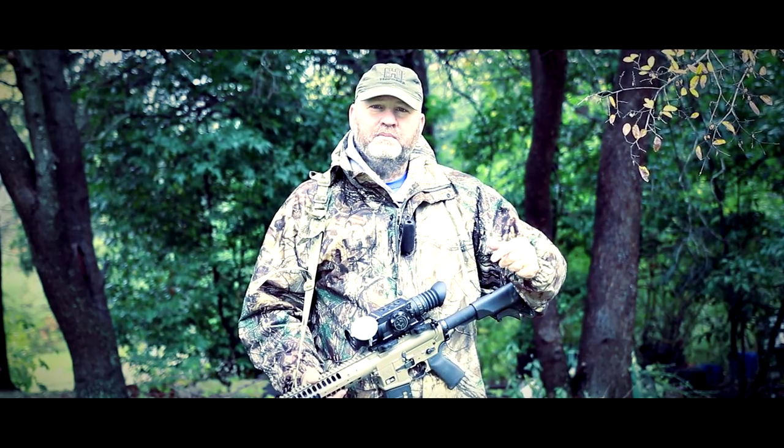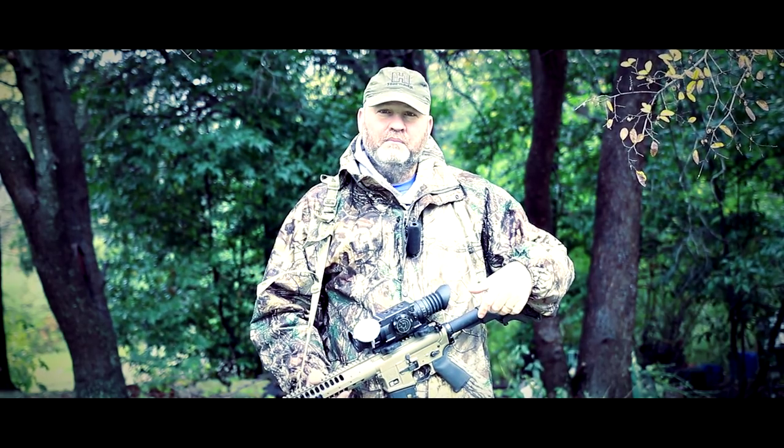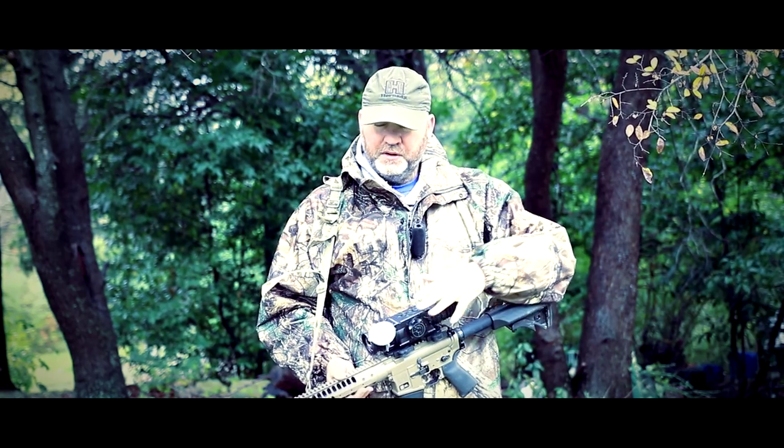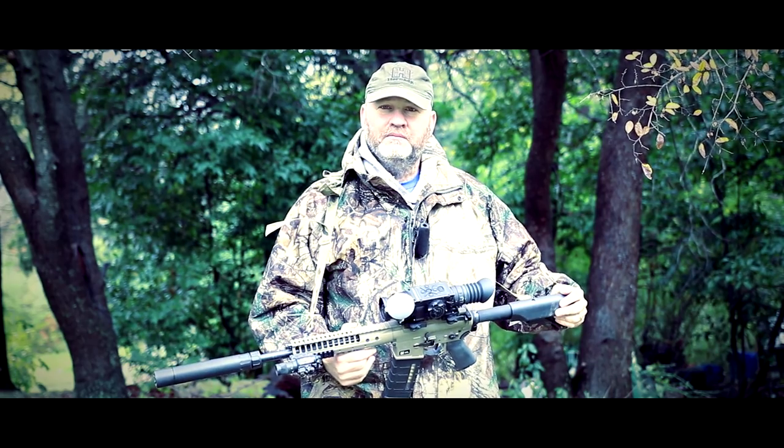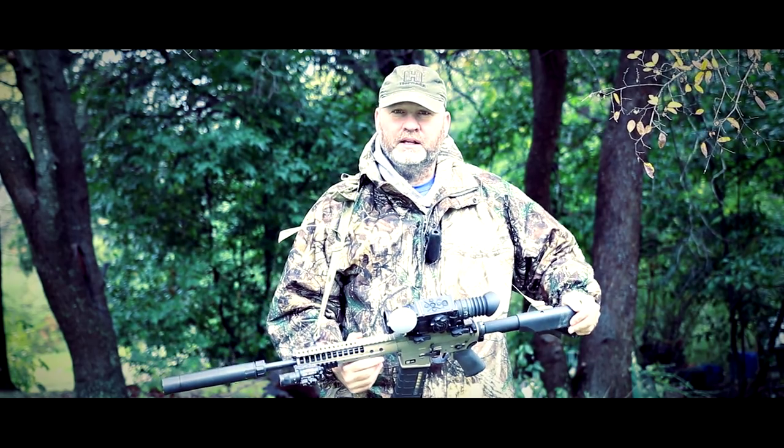It's already wet out here. It's been raining off and on. There's supposed to be some heavy storms, but the Pro line's waterproof. Of course, LWRC, you can put it through anything — rain or shine, no matter what weather — we're going to get out there and try to kill some hogs.